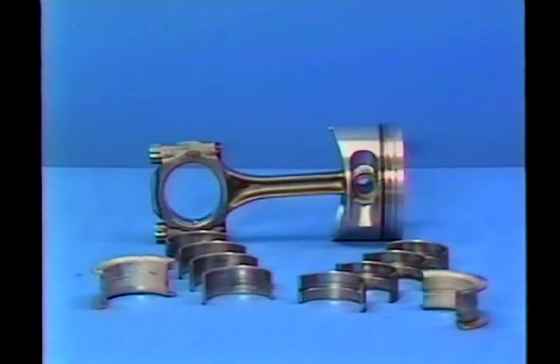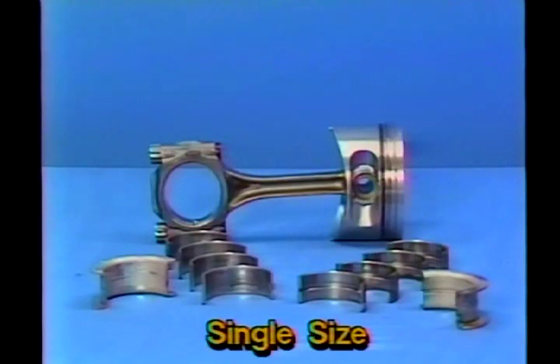As a result, there are only single sizes for pistons, main bearings, and connecting rod bearings. This is a major benefit should it be necessary to replace these components in a customer's engine.